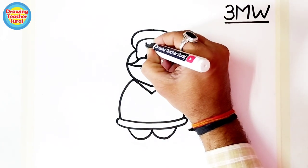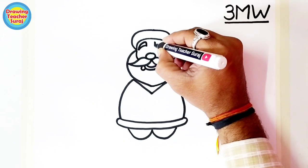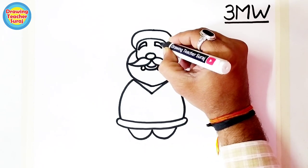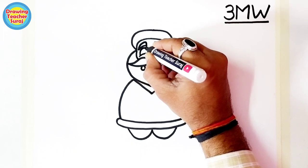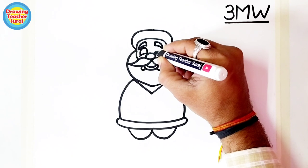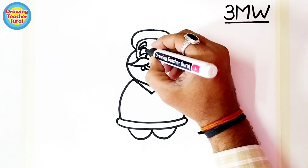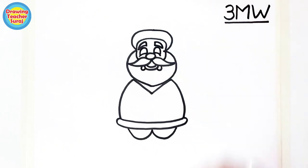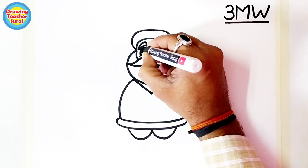Here are the eyebrows and the eyes. Very simple drawing of Santa Claus — a very easy trick. You can easily draw this using this simple method. See how easily we can make the eyes of Santa Claus.